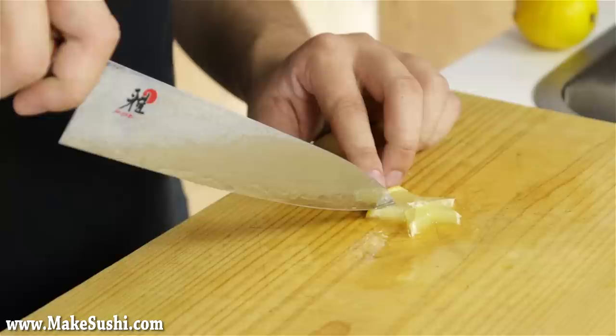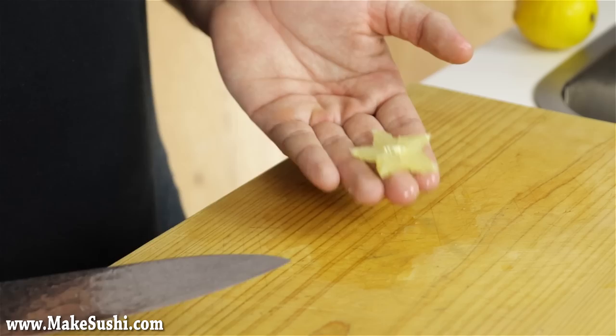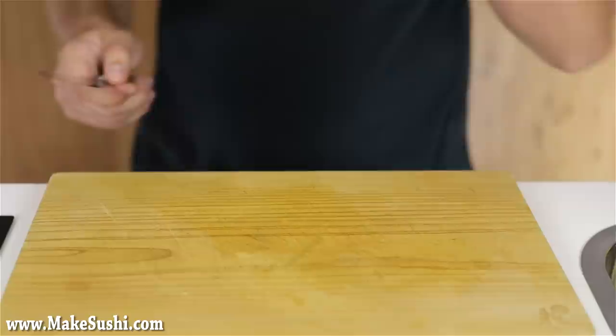Then again, it's just a lemon so it doesn't need to be extremely sharp. This is the lemon star done and it's just a beautiful way to add lemon to a plate. Instead of just adding a slice of lemon, you have this beautiful little star that you can add. Lemon star done.